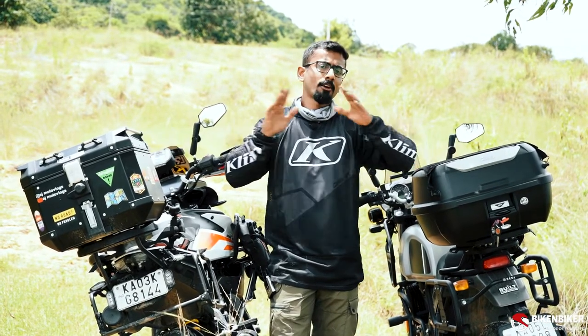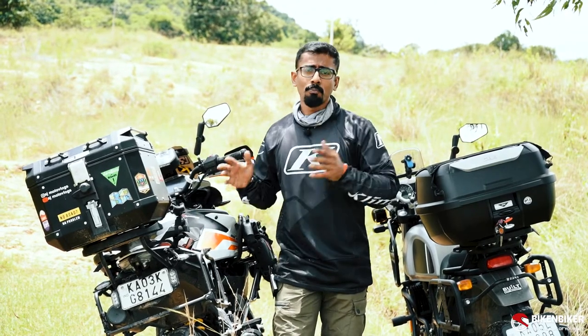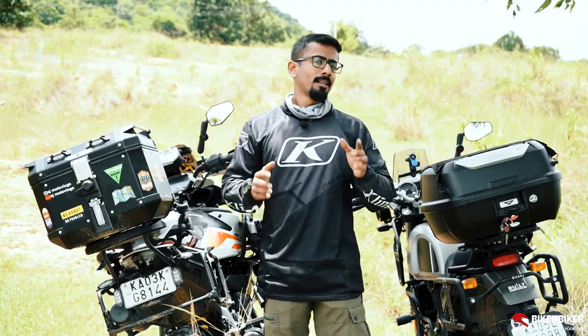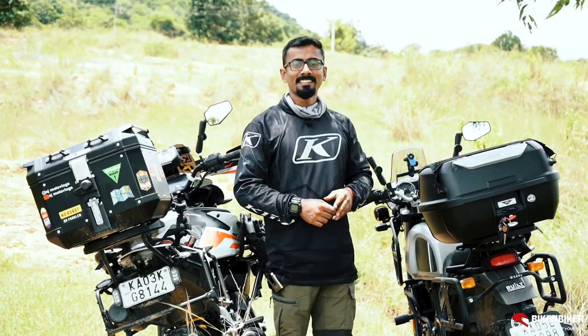These boxes are available across different brands, and the pricing can vary depending on the brand and the bike you pick it up for. Stay tuned for the next video — we will be talking about the other luggage options you can have on your bike. Good and really cool stuff coming up. My name is Ajit, I'll see you guys in the next one.